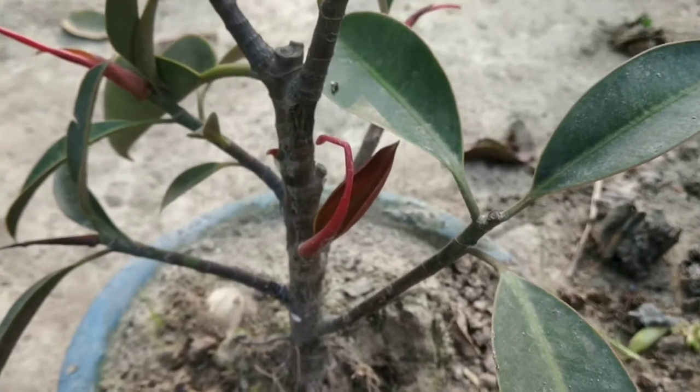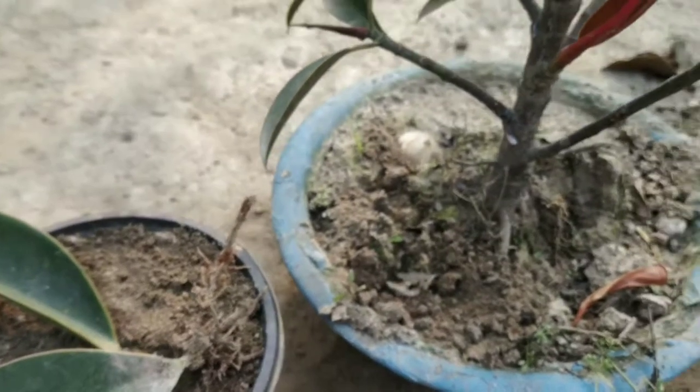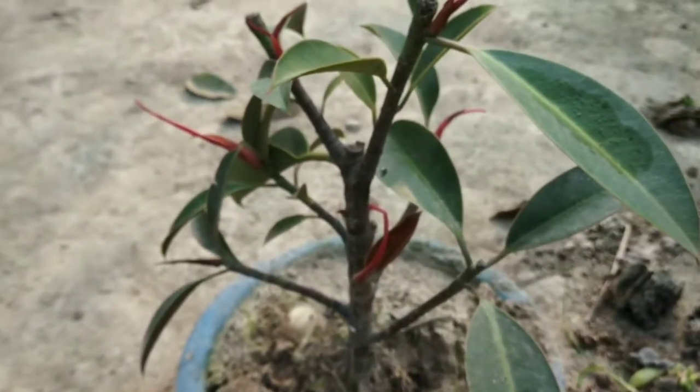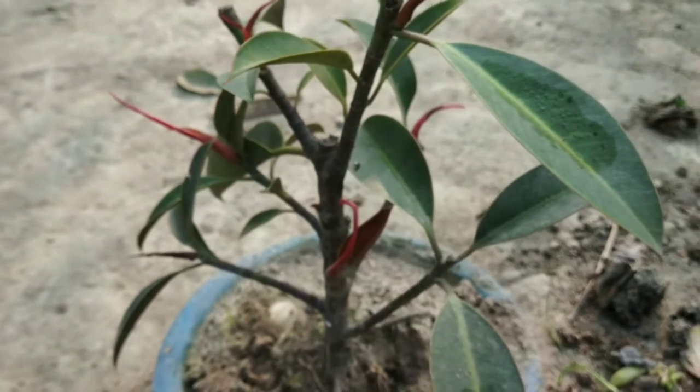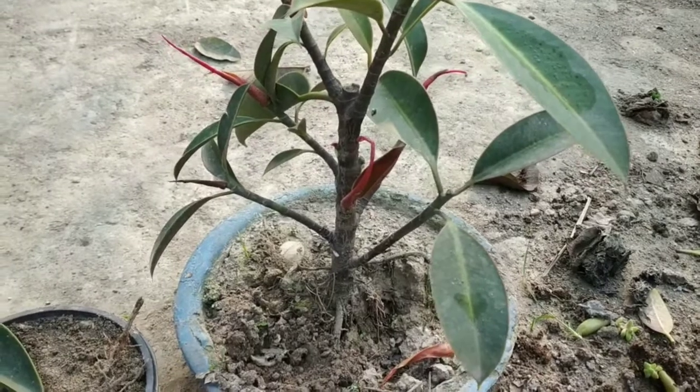Good. How are we doing? Well guys, we're doing the planting. I'm going to try. We'll try for success. It's a good girl, I'm going to take a bit more time.